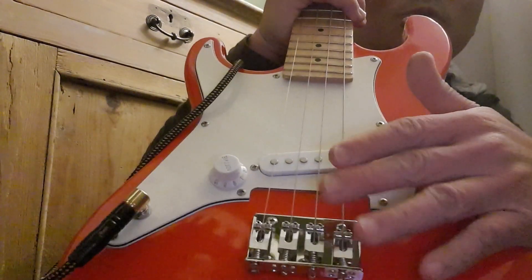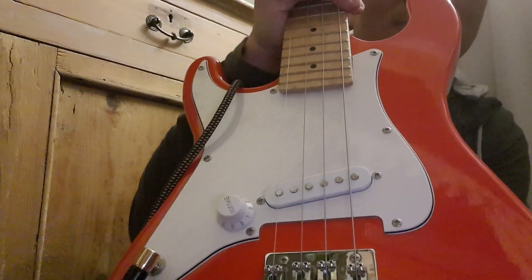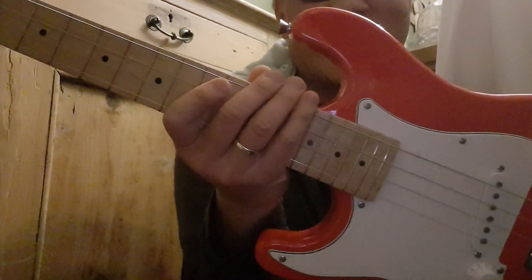I basically took two of the — what do I call it — saddle pieces there. It seems to be okay. I can't complain for a secondhand kiddie guitar turned electric baritone.